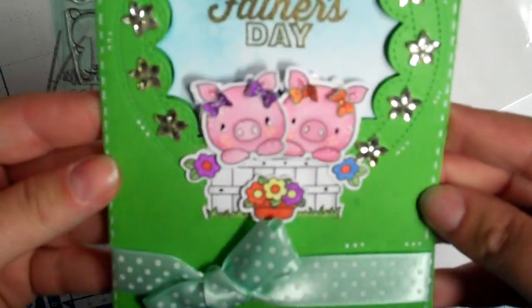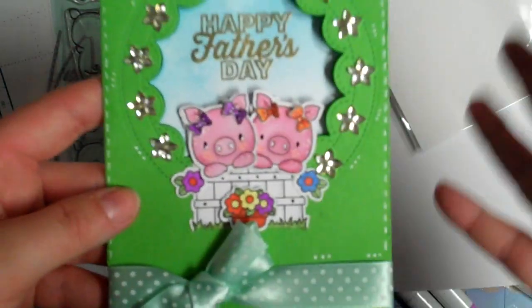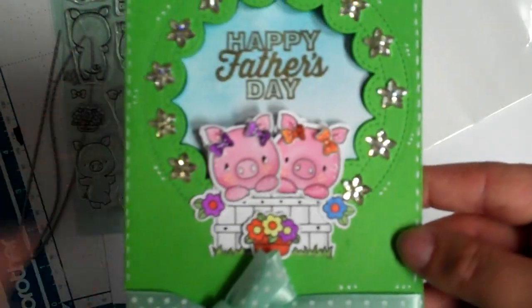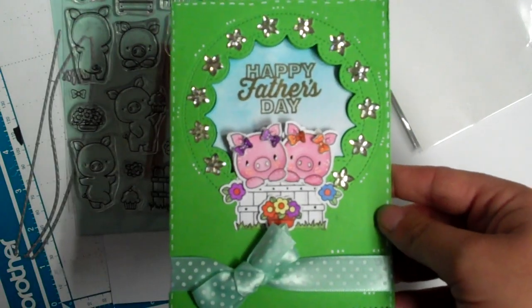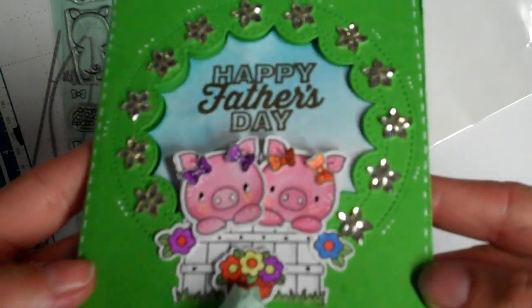I just completed that and wanted to show you. I owe a few of you some cards, so that'll have to be when I get back. It's going to be Father's Day and then my mom's birthday, so I'm hoping to get another card done today and if I do, I'll share it before we leave. Thank you guys for watching and I will talk to you soon — bye!